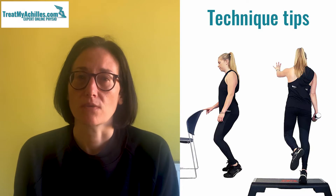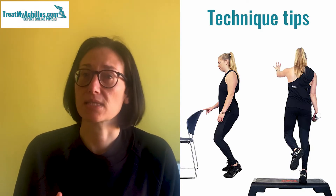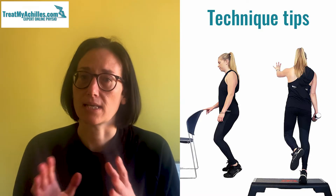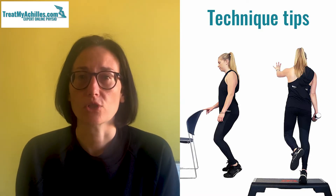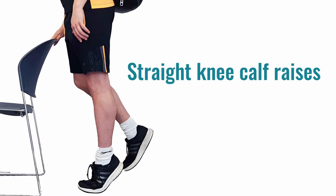What I want to do is just go through a few pointers that we commonly see in the clinic where people's technique may need to slightly adjust, or things to watch out for that are very common errors when doing these calf raises. So we're going to look at straight leg calf raises to start with.